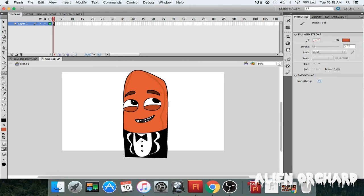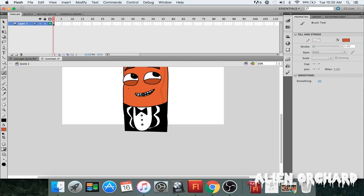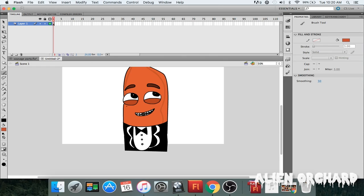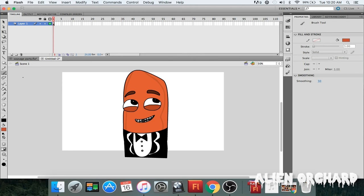Don't mind the background noise, that's my air conditioner — it's pretty hot in the office. I'll fix that part a little bit more. Now I might add some shadow to the eyes themselves. Let me see how that's gonna look. Something like that, just to make it pop more so it doesn't look too flat.